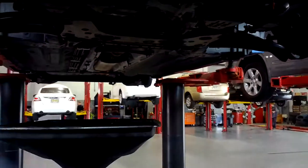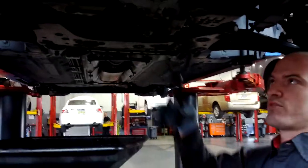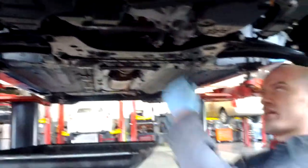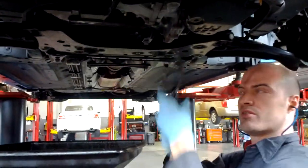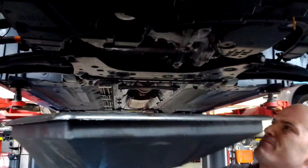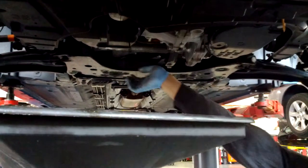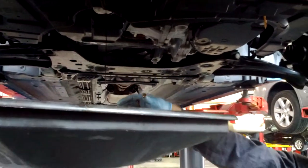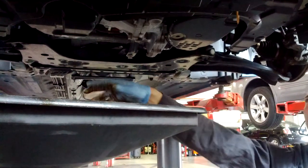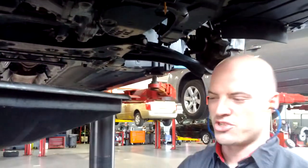All right, let's change the oil filter. You can use this — there's a variety of different tools. So what I did is I cracked it loose with this, and I'm going to unscrew it by hand. I back it out and it's going to start to drain. Depends which way your filter is. It's always a dirty job.